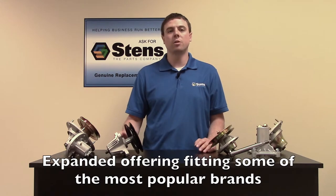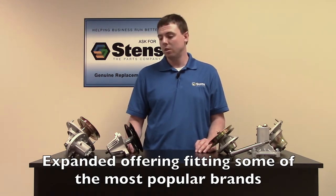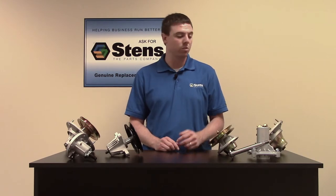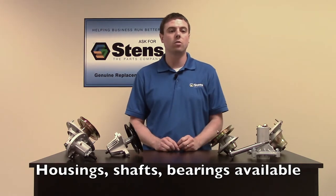MTD and Cub Cadet spindles, which are found in a lot of the major retailers, as well as some of our commercial spindles that fit a lot of the commercial John Deeres. If you don't need a full spindle, Stents also carries replacement spindle housings, spindle shafts, and spindle bearings.